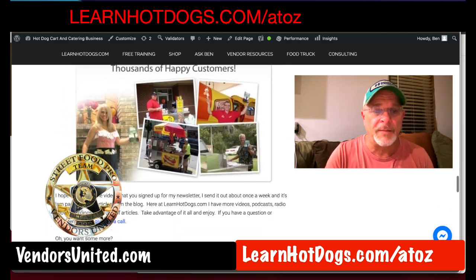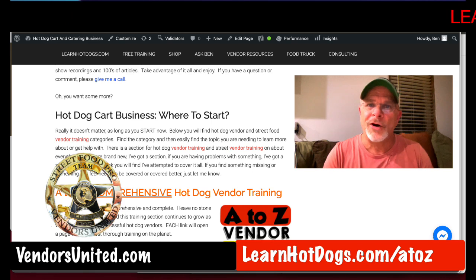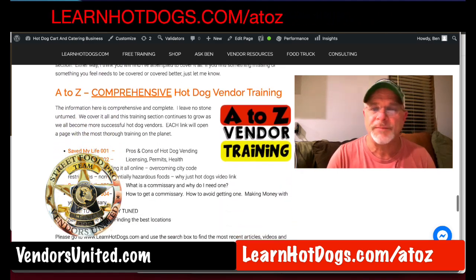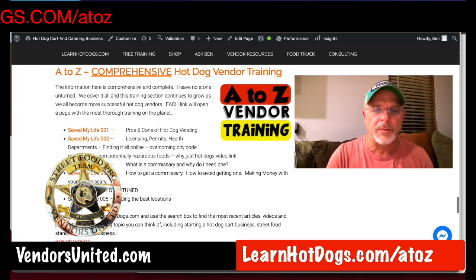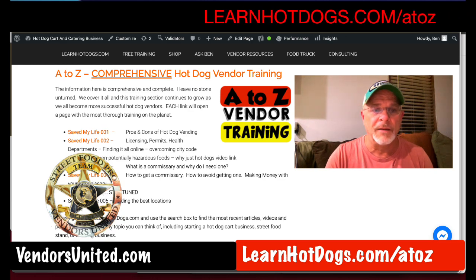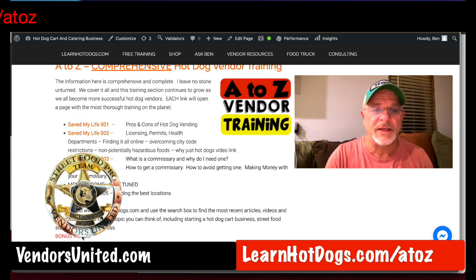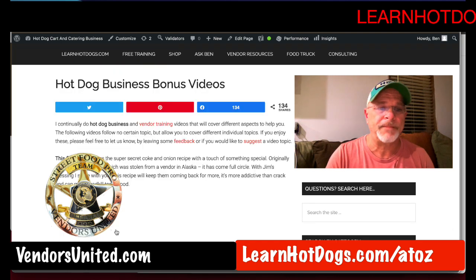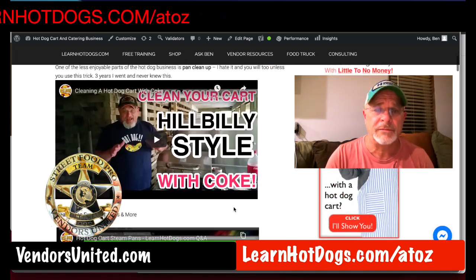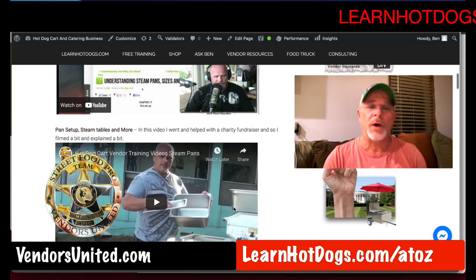If you click the bonus videos section, you come all the way down here — a lot of people miss this. When they call me, I can see where they looked, and they'll ask what to do about something without having hit the bonus videos. So there's bonus videos right here, plus additional videos highlighted in red. In the bonus videos, I talk about doing onions, cleaning your cart with Coca-Cola and aluminum foil, and different pan sizes so you understand what all you can do.